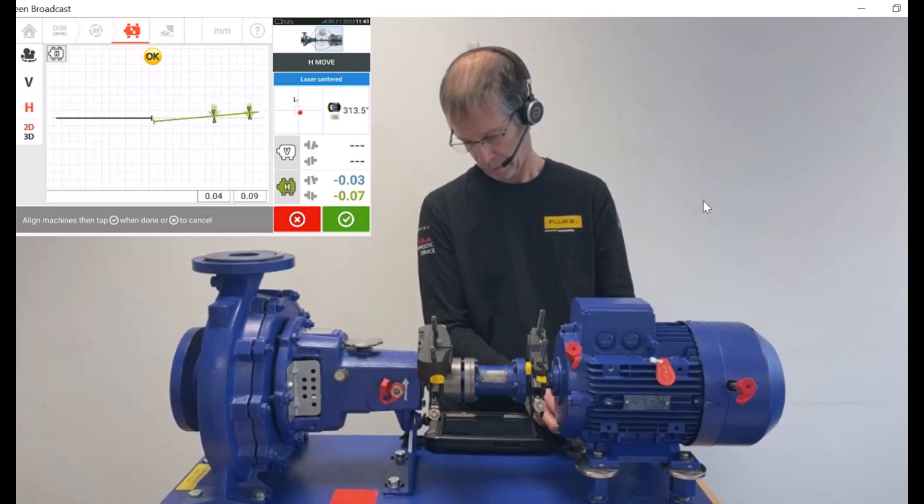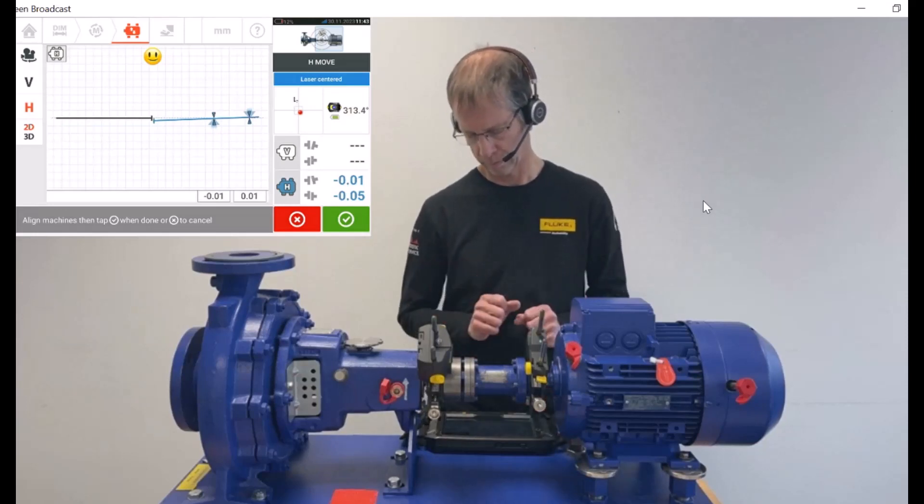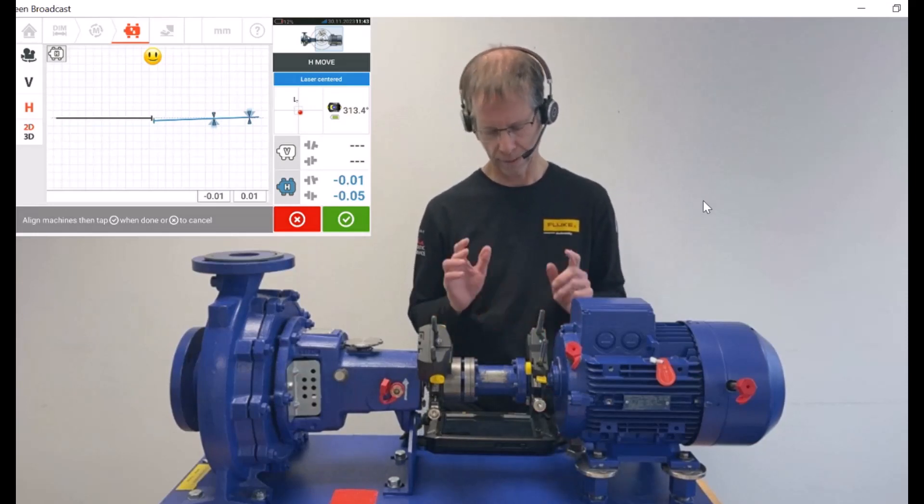I'm almost excellent now already — it says okay and we are green. I move a very little bit more and now we are blue. So now we keep it as it is.